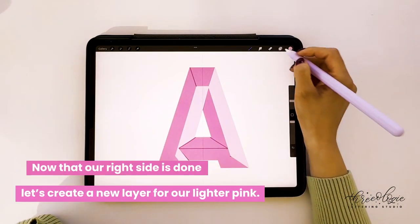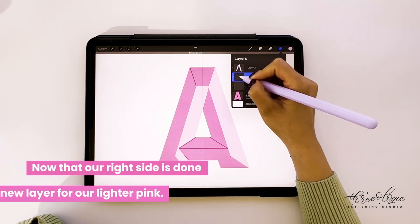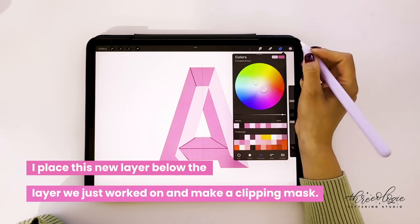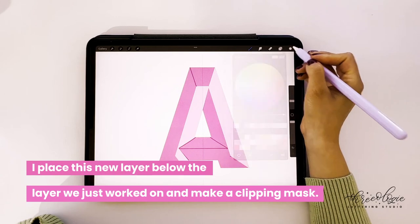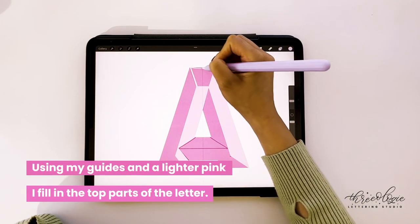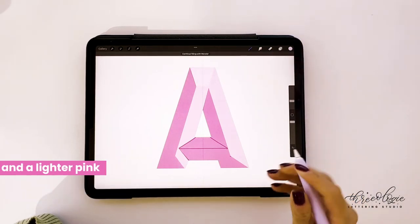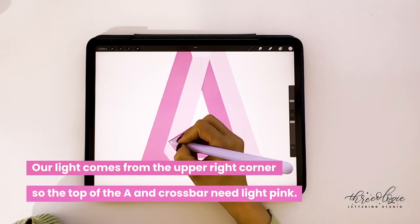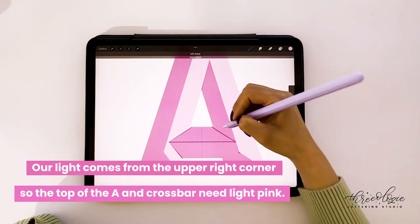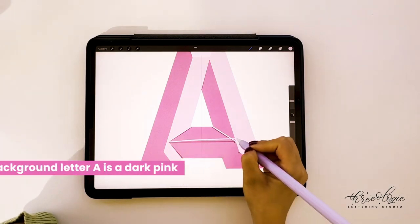Next I'll start adding the top part of the A — creating a new layer and a clippy mask, placing it below the layer we just worked on. Make sure you have a clippy mask, then add the lighter color pink at the very top. We're adding this lighter pink to the tops of the letter and also at the crossbar of the A — just for half of the crossbar, not the entire crossbar.